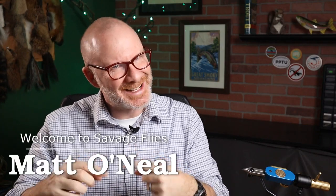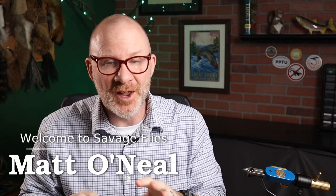Hey everybody, welcome back. I'm Matt. Thank you for stopping by. I've got another British Columbia pattern for you today. It's one I got out of Arthur James Lindgren's Fly Patterns of British Columbia.